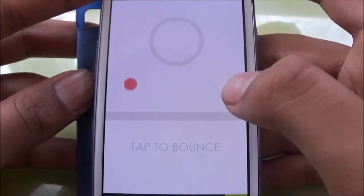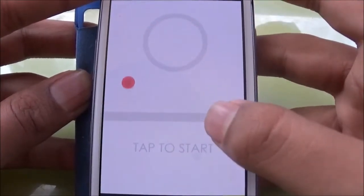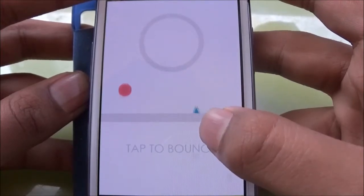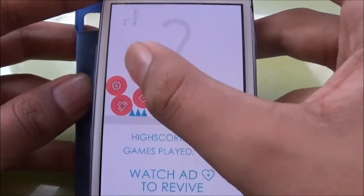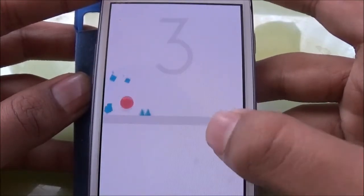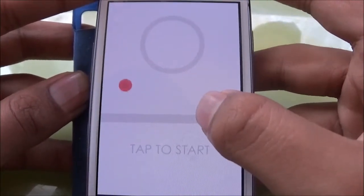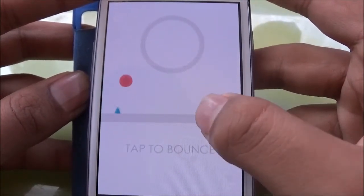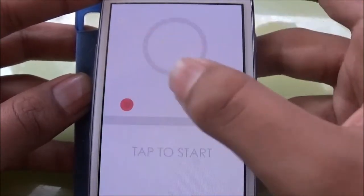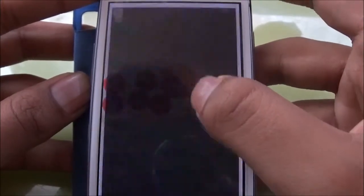Tap to start, tap to bounce — oh shit, let's replay. It's kind of hard and it's very different. The position of the arrow was a little awkward, kind of downwards compared to usual.